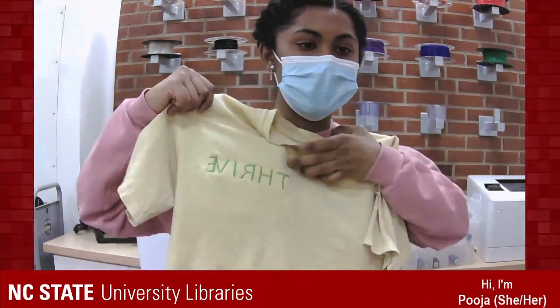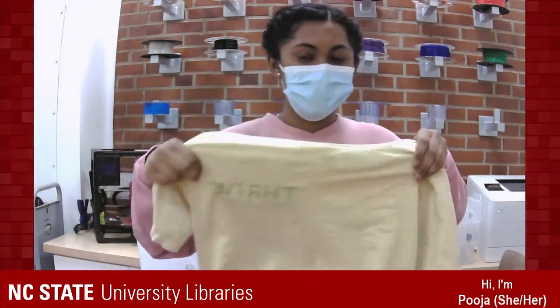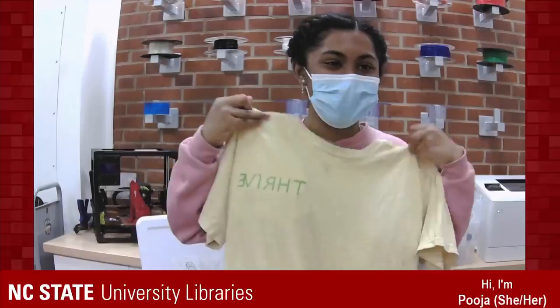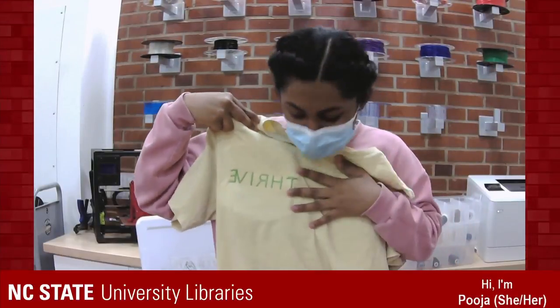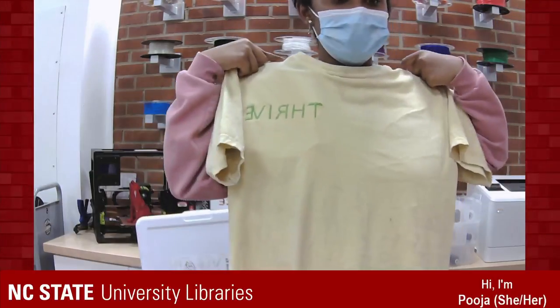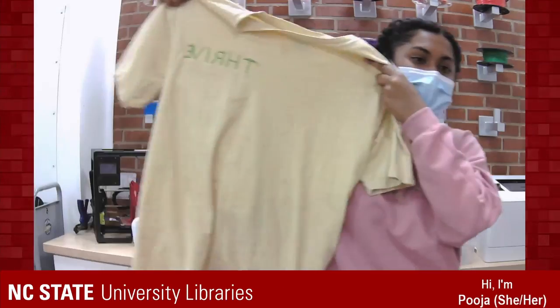This is what the t-shirt looks like. The design is right on my left — your left too — right over where the breast pocket would be. I'd probably make it a little bit lower if I was to make it again, or I would just center it. I think if I centered it and made it in black, it would look really professional. But this is cool.